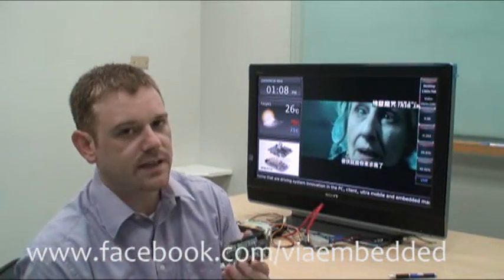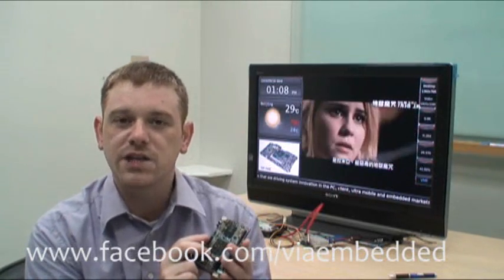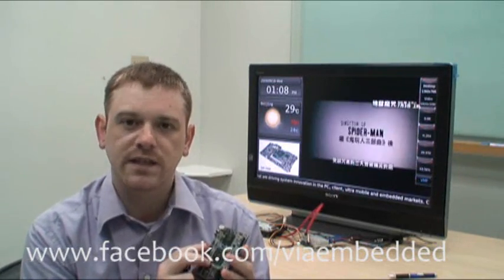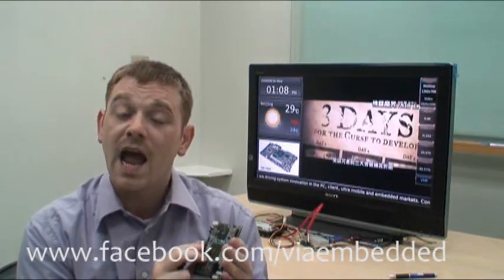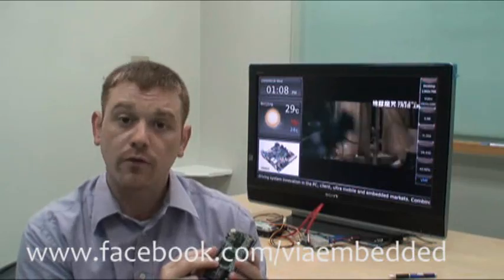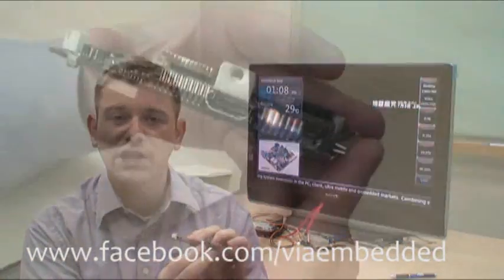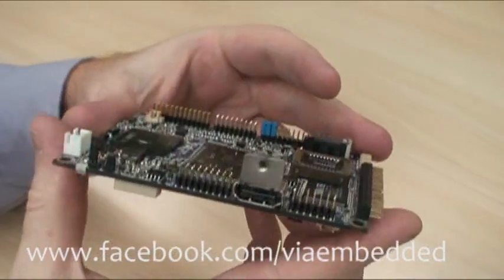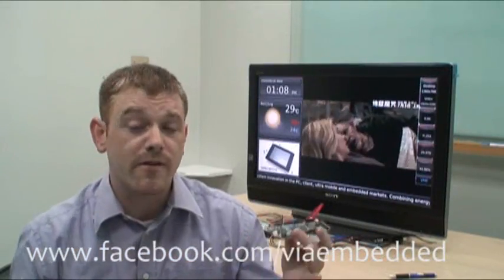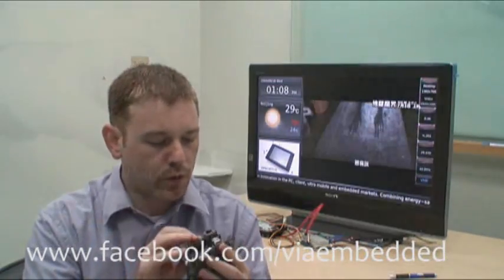The advantage of the VX855 chipset is that it's very good at dealing with HD video, with hardware acceleration for codecs like H.264, VC1, WMV, MPEG-2, and MPEG-4. Which means that through its little HDMI port, it can actually support the latest videos at very high resolutions, right up to 1080p. As you can see, it works.